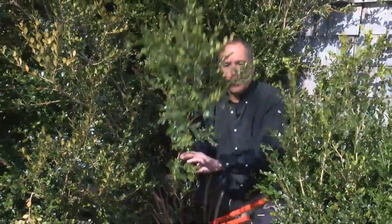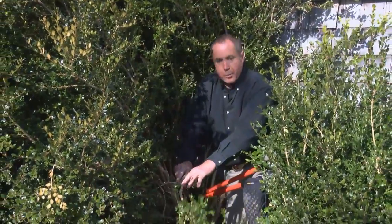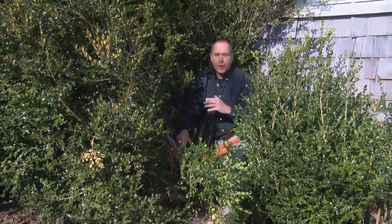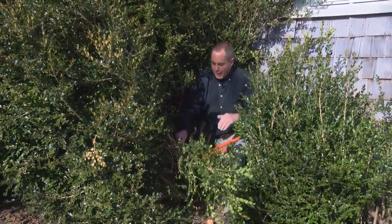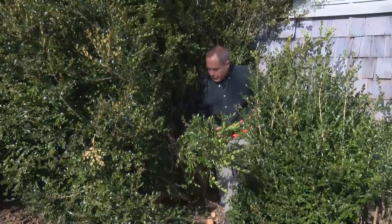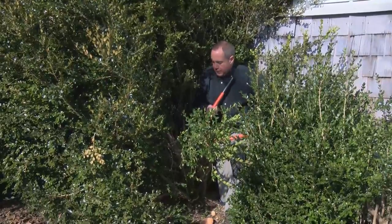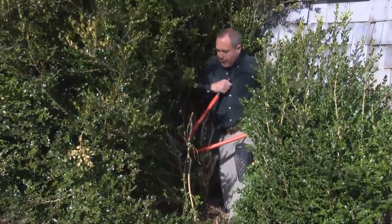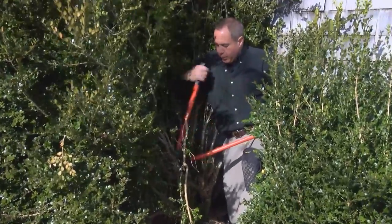Especially with a lot of ice and snow, it will weigh the branches down. Years ago, this branch had been weighed down pretty much to the ground with very little growth. So that's another reason — if you have that problem — you might want to prune. Just come in 12 to 18 inches; it's not hard.